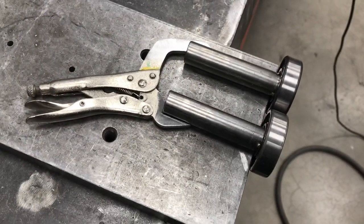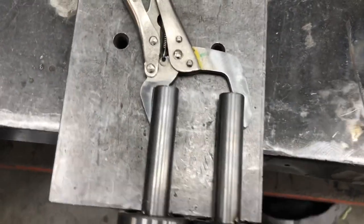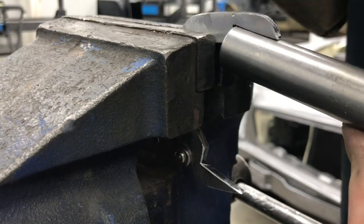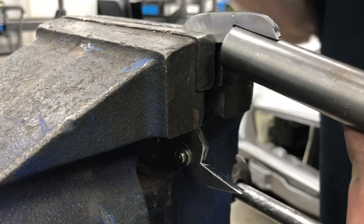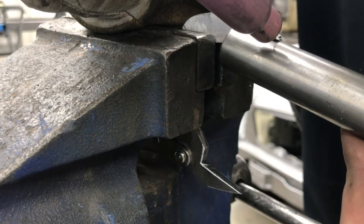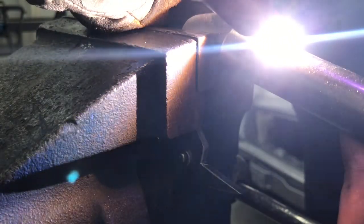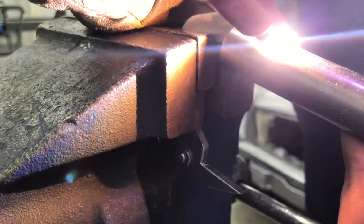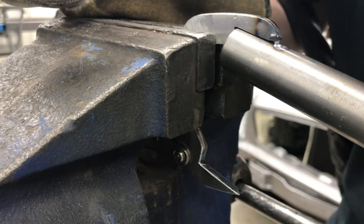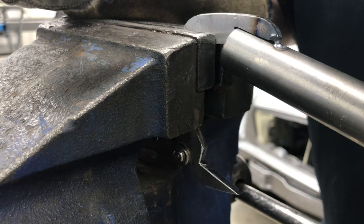Okay, there we have it — that's what it should look like once it's all done. I'll just get that into position and get some welds on it. I'm literally just going to line that up, eyeball that into the middle and stick a tack on it. I'll make sure that's lined up and then stick a weld around it and that should be good.